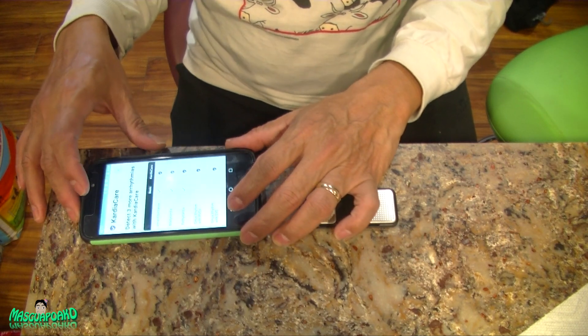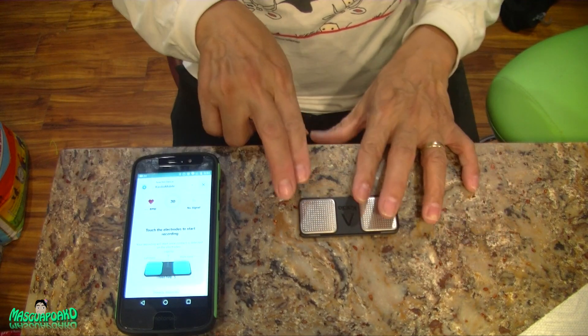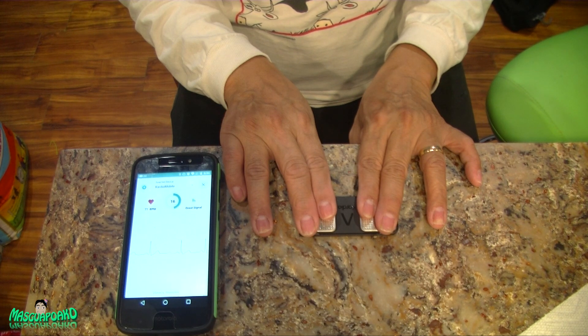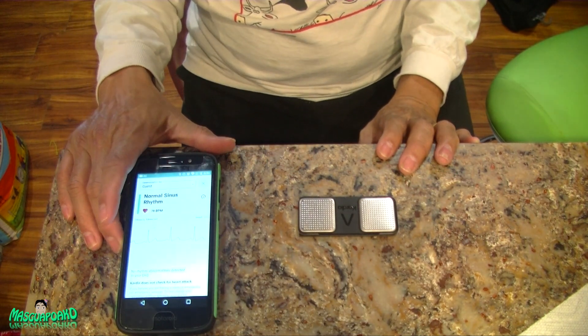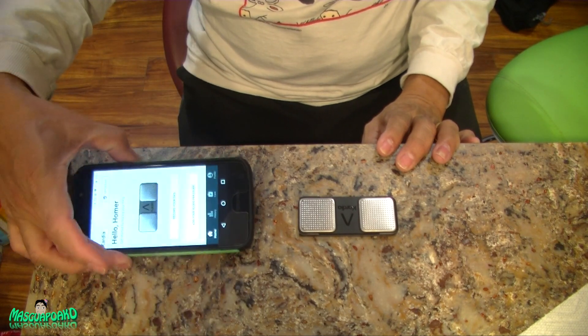I'm going to try one more time. Click it and start again — no, I don't want to upgrade. Start again and record with two fingers. Let's stay quiet. Seems to be working. Normal. Let me try landscape orientation — it doesn't show the long way, oh well.